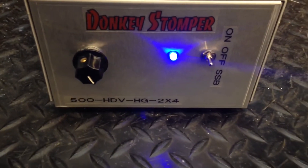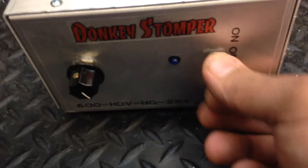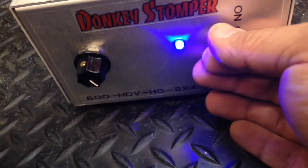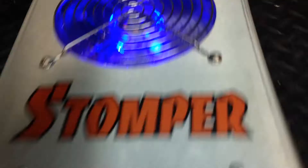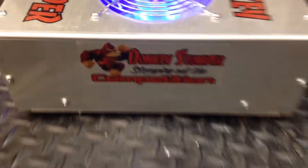Hello folks, ZeroNate here. We've got a Donkey Stomper 500 high drive variable HG 2x4. Of course, ups on, off, side beam, as usual, variable power. Got the blue LED fan. We've got the new Donkey Stomper labels in — makes it a little sharper.